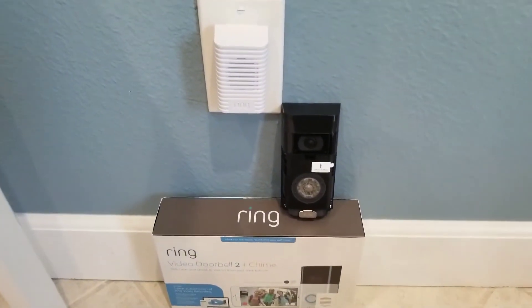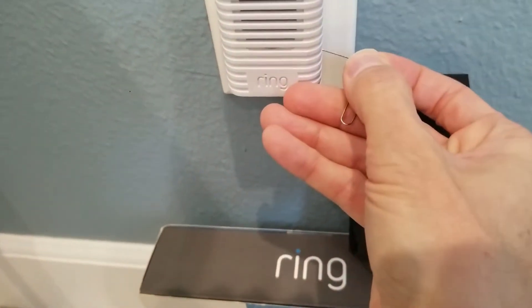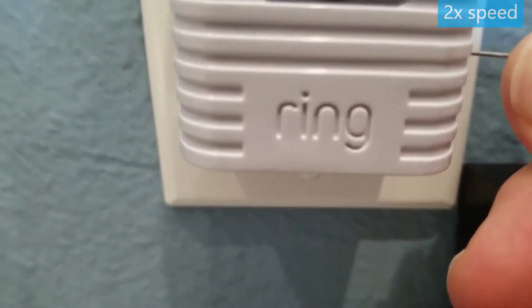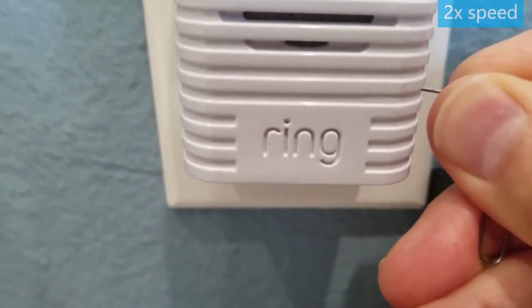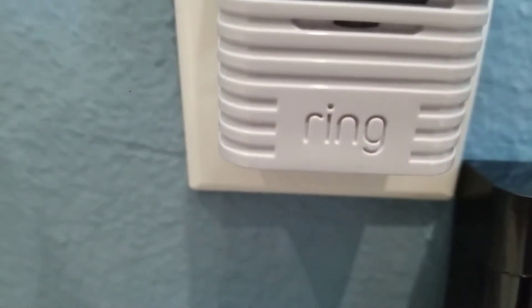To reset the chime, you need to hold in here for 15 seconds. That should do it.